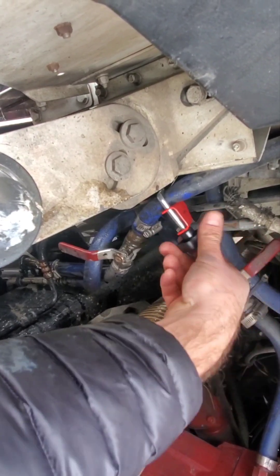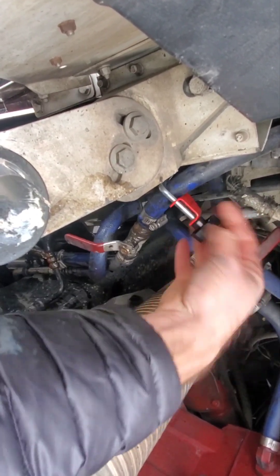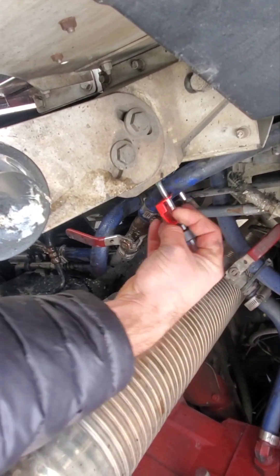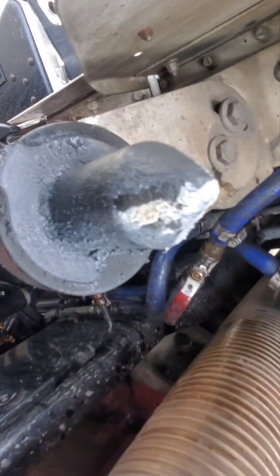I hope it didn't hurt this hose by squishing it down like that. That was my luck. We'll be back up.